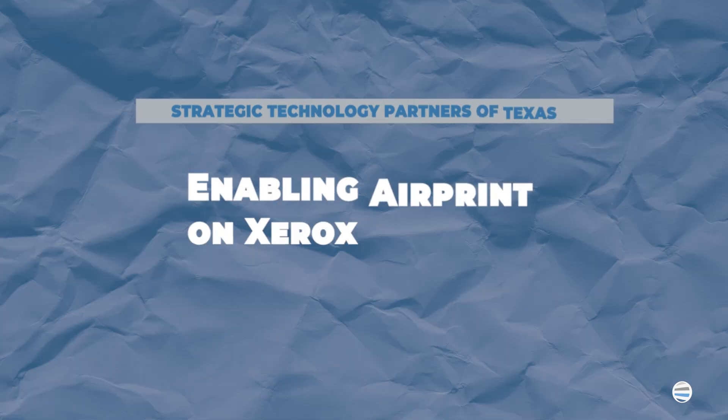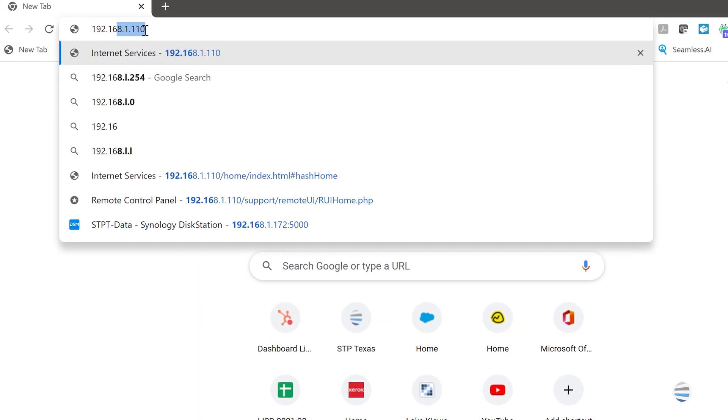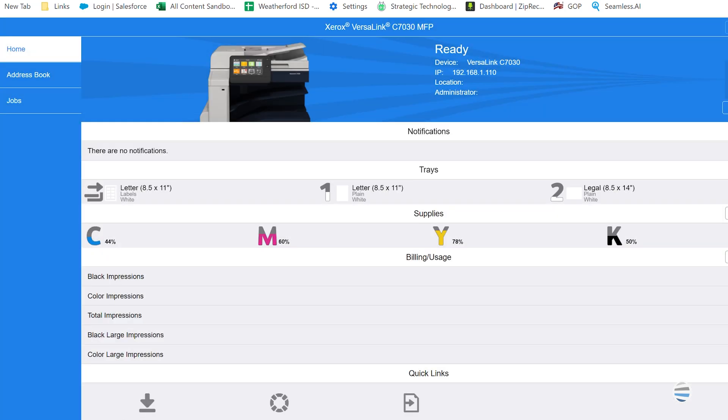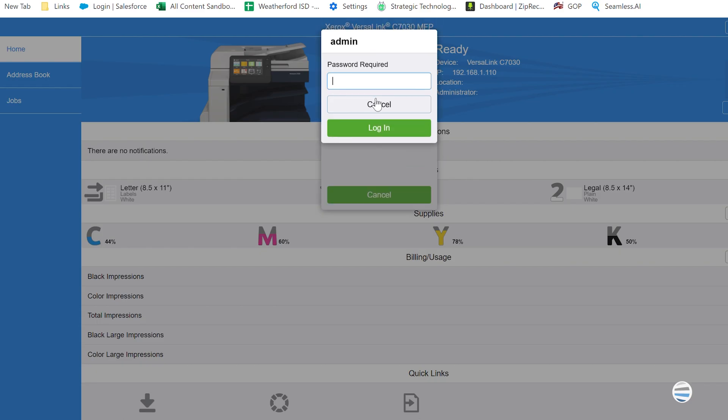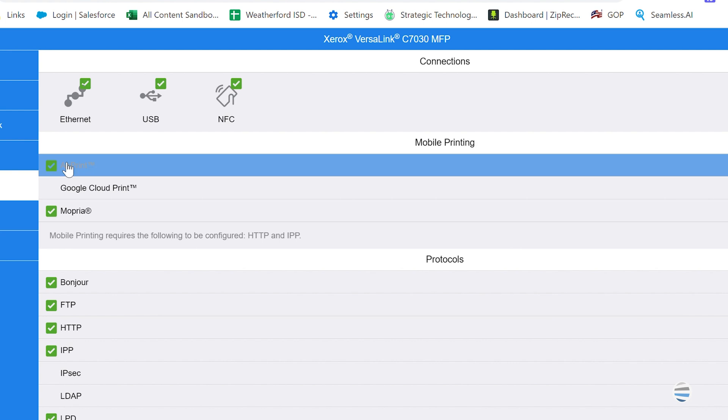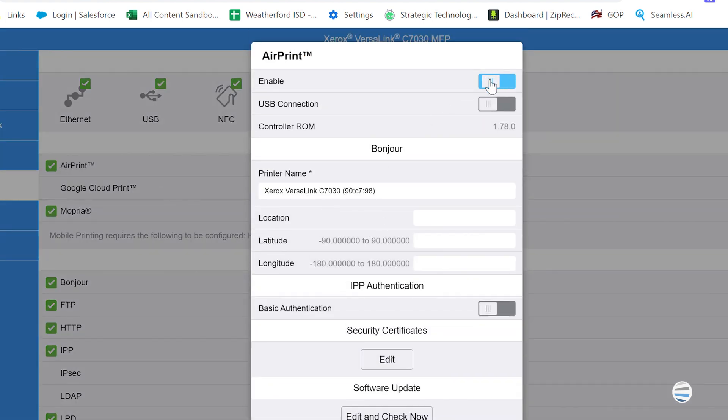Follow these steps to enable AirPrint on your Xerox printer. Step 1: Go to the device's embedded webpage by entering the IP address of the printer in a web browser. Step 2: Log in as an administrator. Step 3: Select Connectivity. Under Mobile Workflows, ensure AirPrint is enabled.